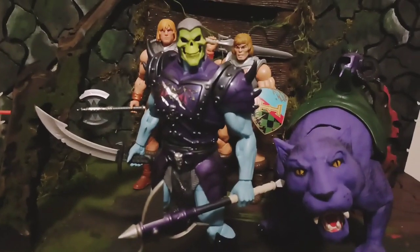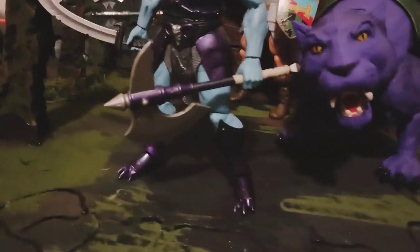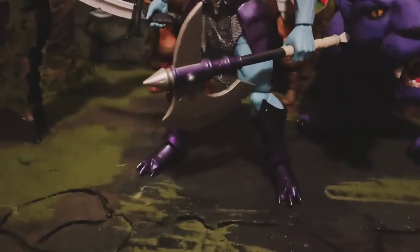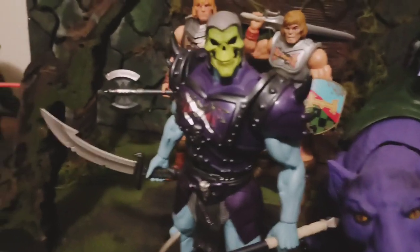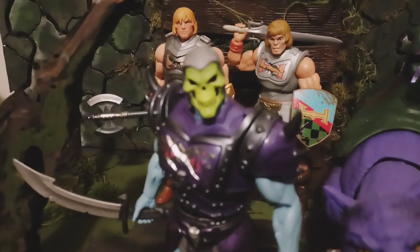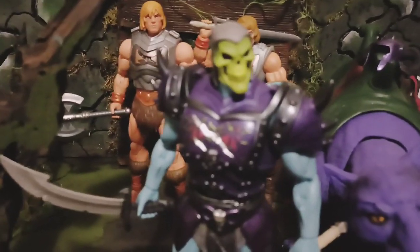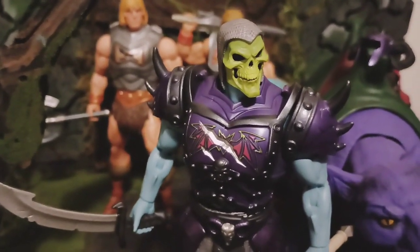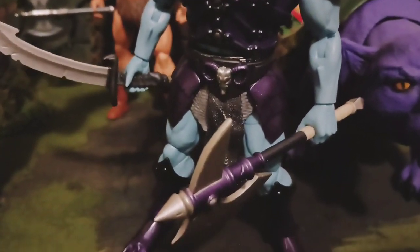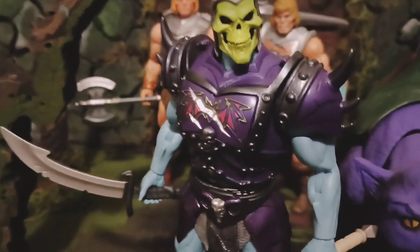Let's get this bad boy open. Alright, here we got Battle Armor Skeletor. This Battle Armor Skeletor is so tight. He got the chain link and what you call some type of scarf thing on his head. They went all out on this one.